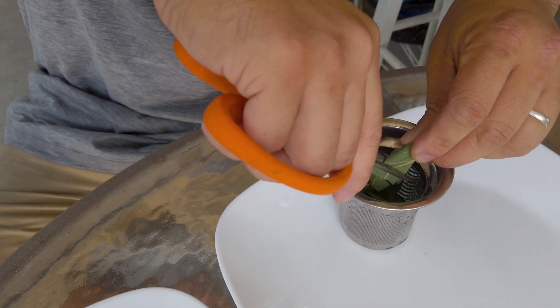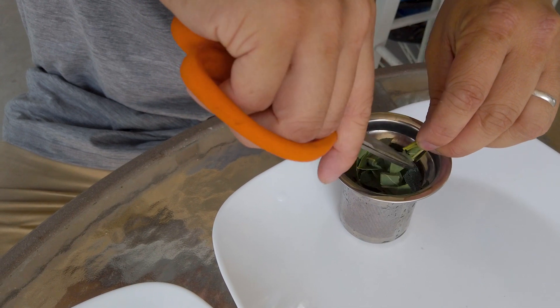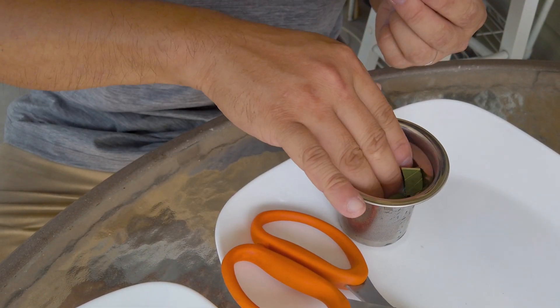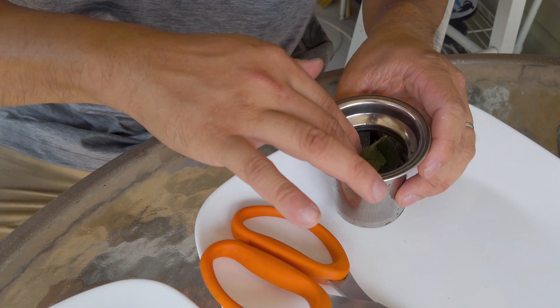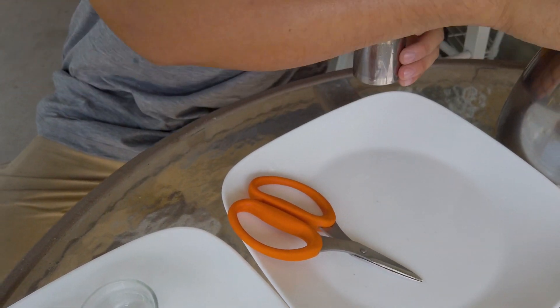If you haven't watched one of my other videos, I already made one on a leaf called sour soursop. This is sweet soursop — I made a separate video for the sour soursop.